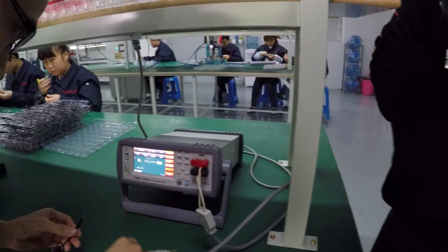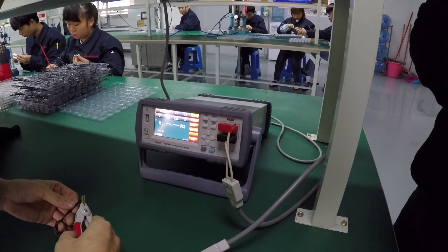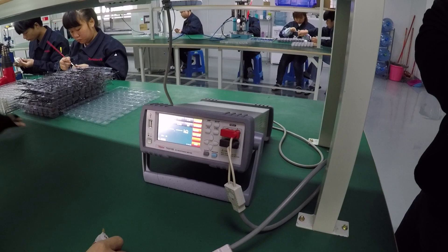Next is the resistance check — basically another QC check, this time on resistance. Too high resistance and it's not going to have the performance they're looking for.